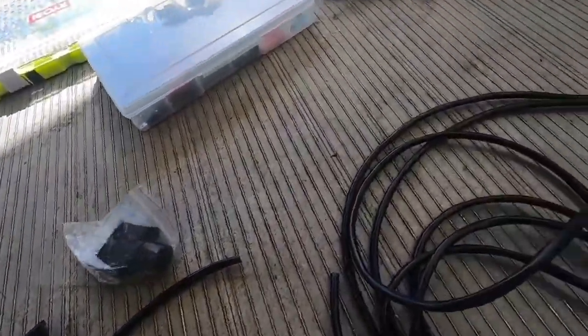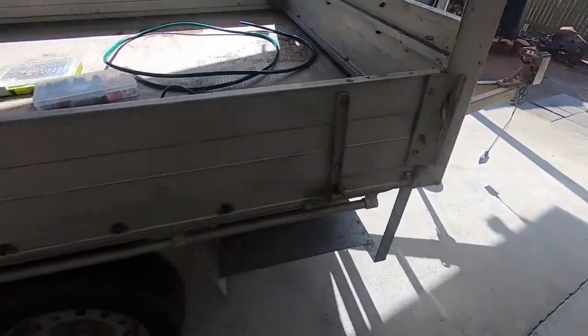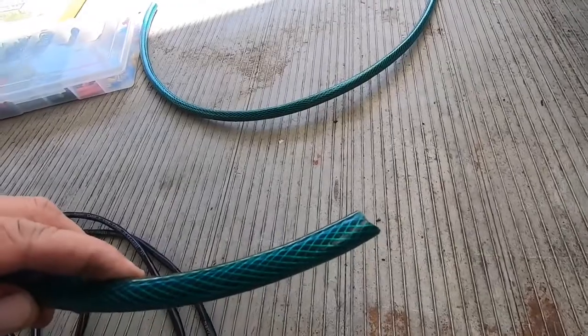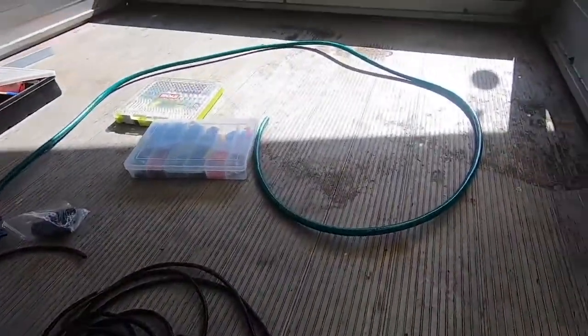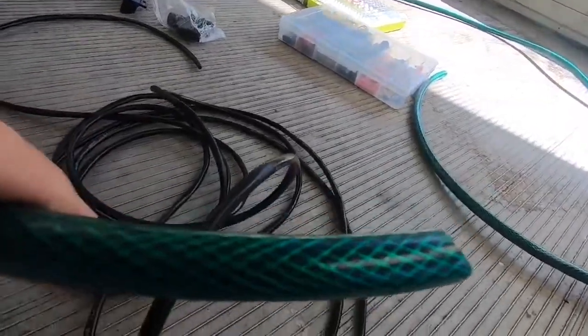I'm only using the 5-core wire because this trailer doesn't have brakes. If you have electric brakes on your trailer, you will need the 7-core wire. I'm going to use garden hose as conduit. I had this garden hose laying around not used, so I thought I'd use it — it just gives the wire a bit more protection.